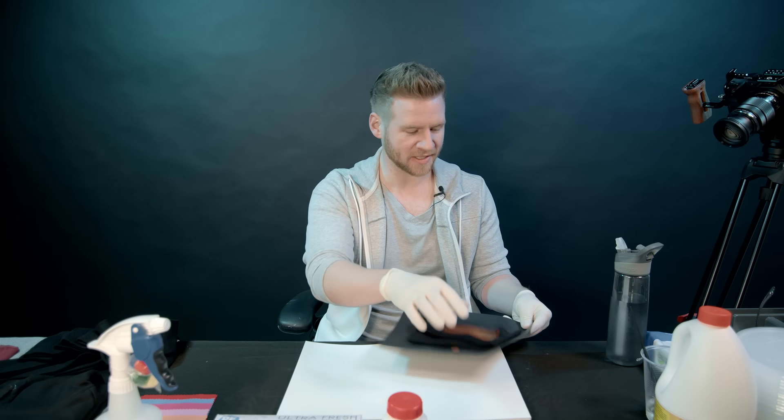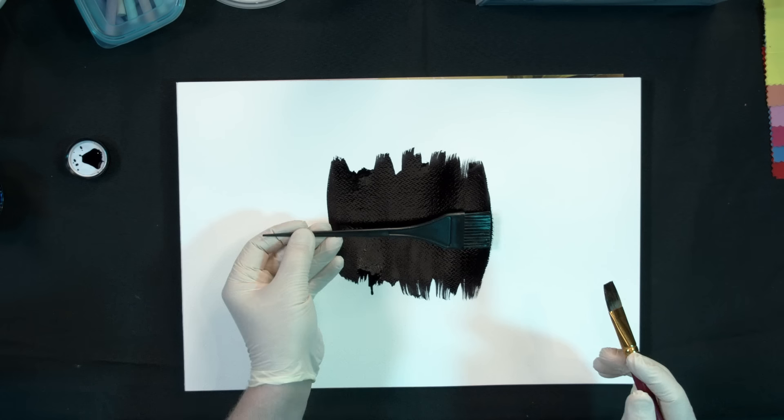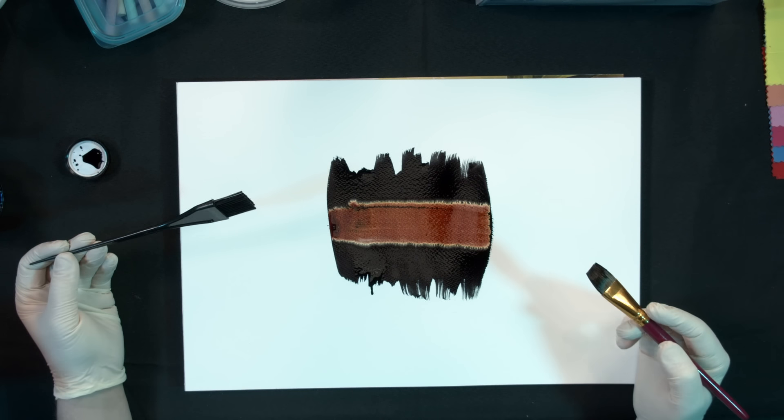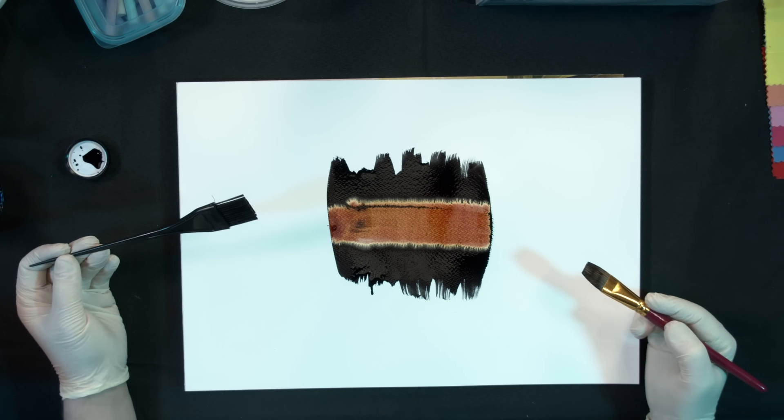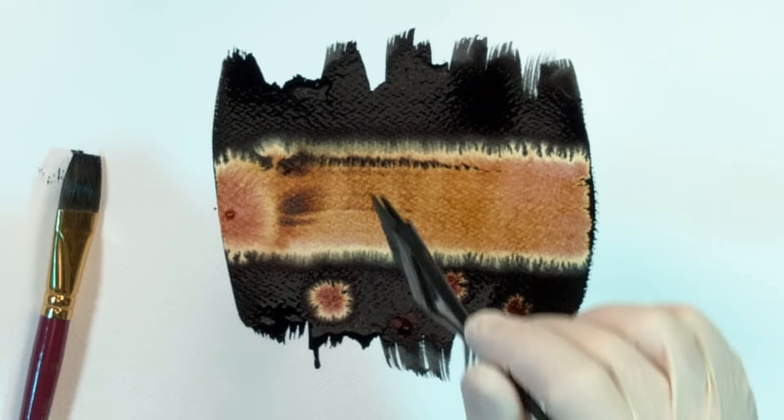I have also heard a tale of people using bleach with inks. We're just going to put down a little bit of black ink and a swatch of bleach. That is immediately very cool. Oh my God, that is cool.